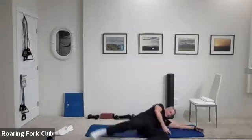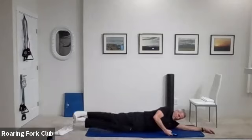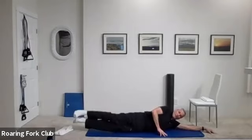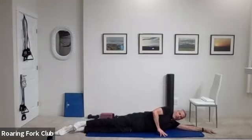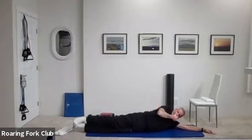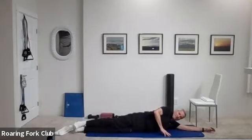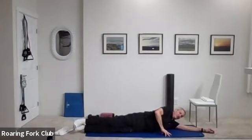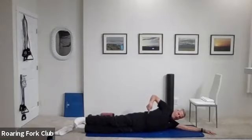Other side please — all the way over. Both legs up and down. Go — one, two, three, four, five, six, seven, eight, nine, ten. One, two, three, four, five, six, seven, eight, nine — hold them up, squeeze. Five, four, three, two, and beautiful.